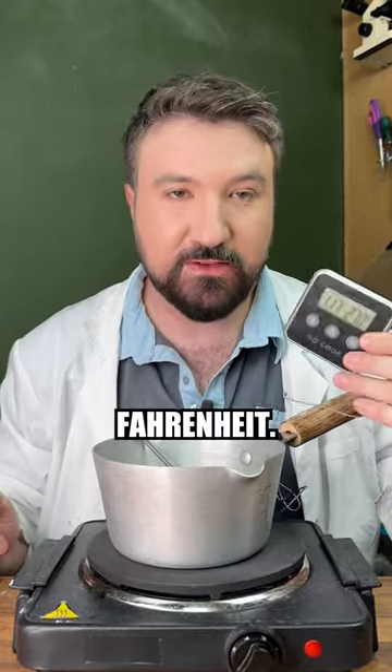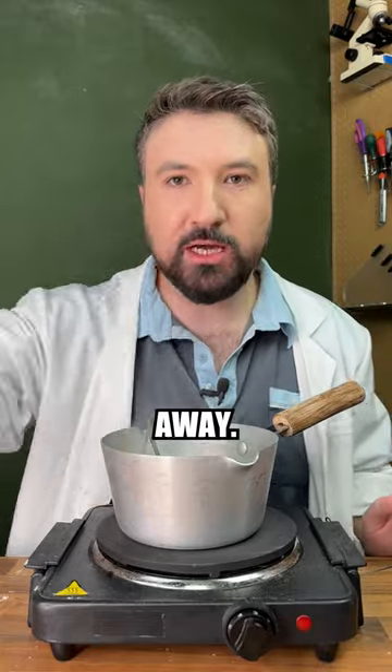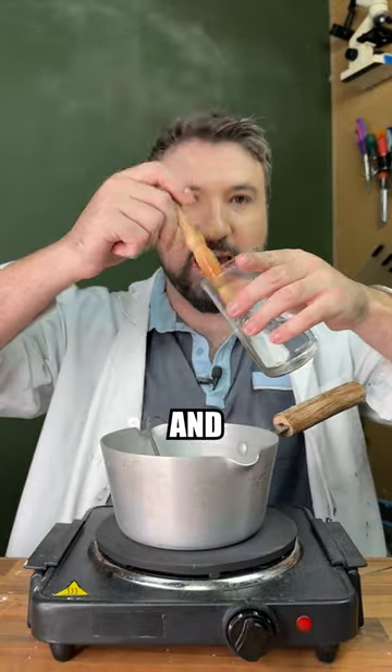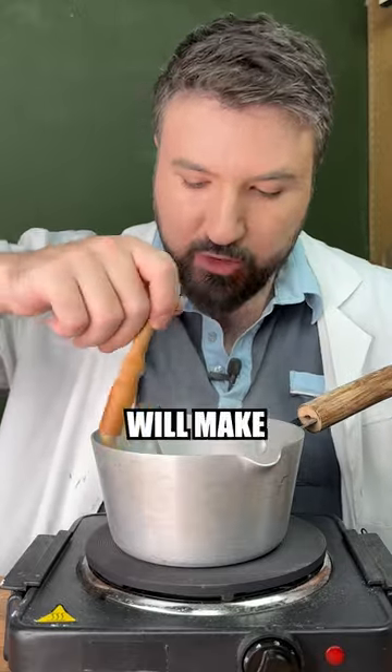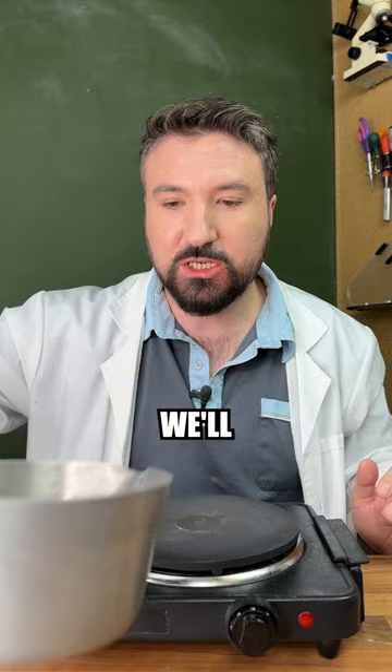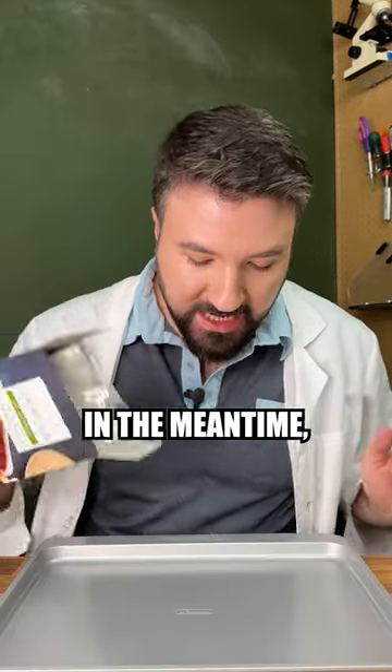We're going to use a thermocouple to keep an eye on the temperature because we're looking to reach exactly around 270 degrees Fahrenheit. Now our sugar mix is cooking away, grab some water and a brush and start wetting down the edges. This will help stop it crystallizing, which will make later on much easier. Once we've reached our temperature, we'll take our sugar off the heat.